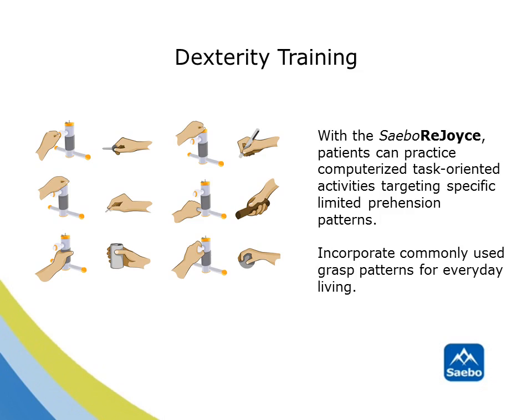What makes the SABO Rejoice so unique is the Functional Dexterity Training Program. You can practice computerized task-oriented activities targeting specific, limited-prehension patterns. This will allow you to incorporate commonly used grasp patterns, such as tip-to-tip pinch, lateral pinch, spherical or cylindrical grasp, or power grip, just to name a few. This will allow you to work with your patients and simulate everyday living.